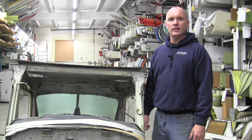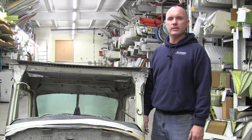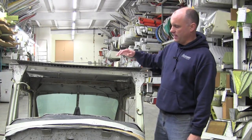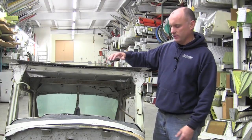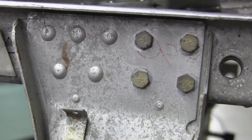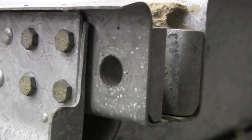Anytime the wings are removed from the aircraft, this is an excellent opportunity to do this inspection. What we will do today is show on the spar carry-through channels. With the wing off the aircraft, you will want to remove the bolts from the end of the spar carry-through.